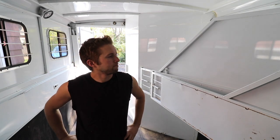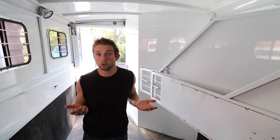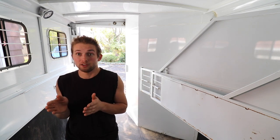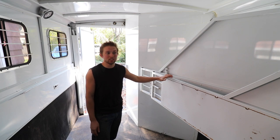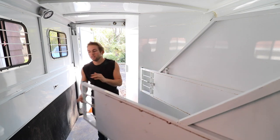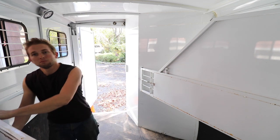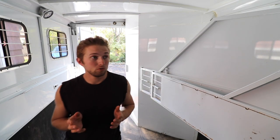Walking in here, this trailer smells like horses — I wonder why. Anyway, first things first: this is a three-horse slant load trailer, meaning you can put three horses in here and they stand slanted, as opposed to straight load trailers where horses are parallel to the truck. I'm going to put as much furniture in here as possible. I was thinking of keeping the dividers to section off the furniture, but I think it'd be best to just remove them. These dividers probably haven't been removed in the life of the trailer, so this is going to be fun.